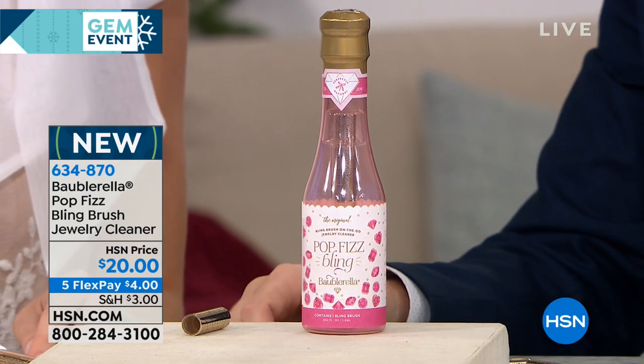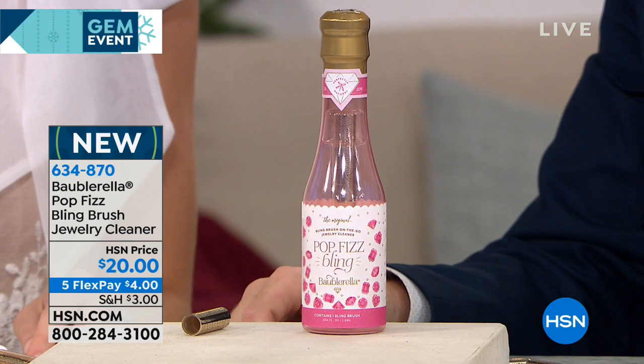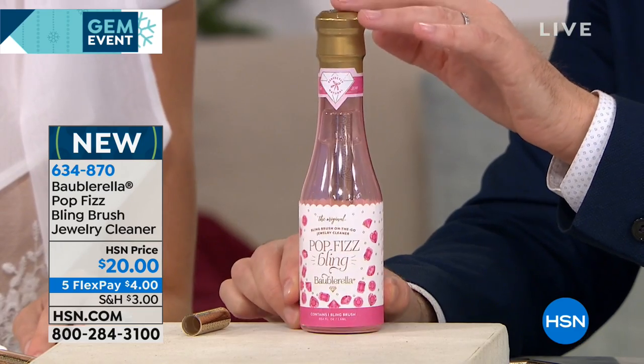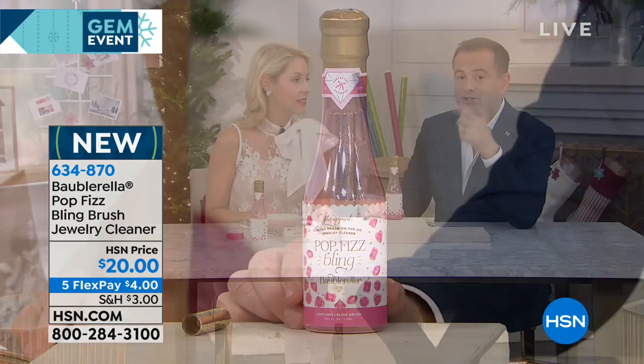So four — five flex pay, actually, today of $4. And if you've bought anything else in the show, you'll get free shipping and handling. So really stock up on the savings — the more you buy, the more you save. Let's talk about the effectiveness of this, because there are a lot of wonderful jewelry cleaners out there, but many of them are multi-step, many of them you have to rinse off, many of them you can't do on the go. With the bling brush, this goes in your purse.